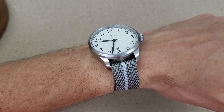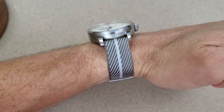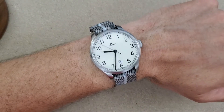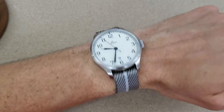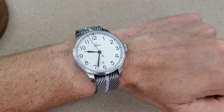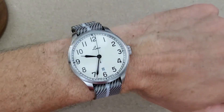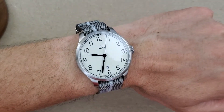Here we are with the gray twill strap. Every time I put a gray strap on it surprises me how much I like the gray strap with stainless steel watches. This actually looks pretty good — I would wear this no problem.